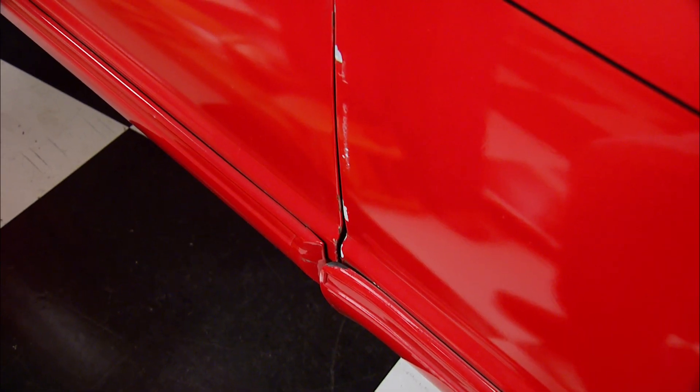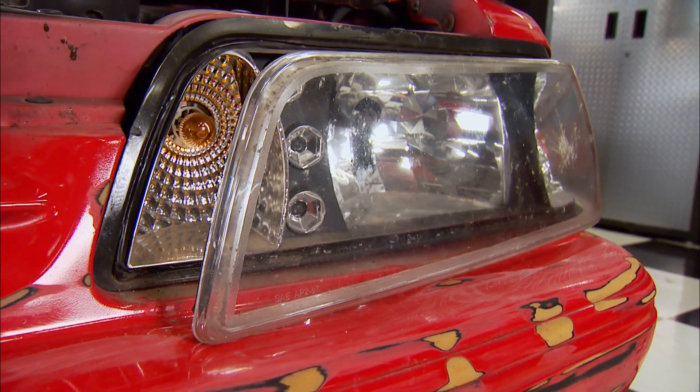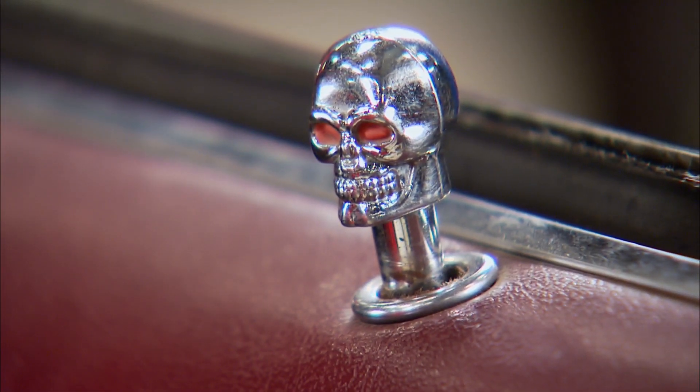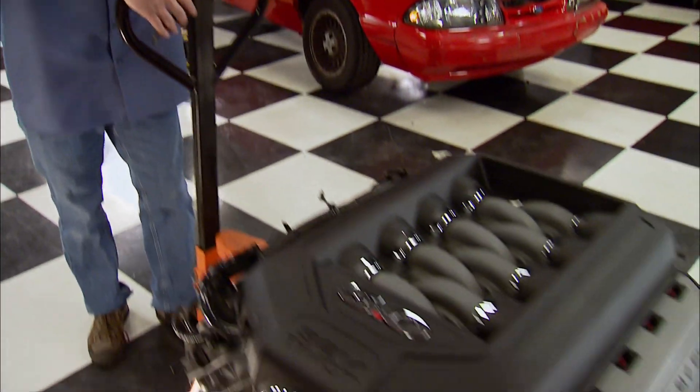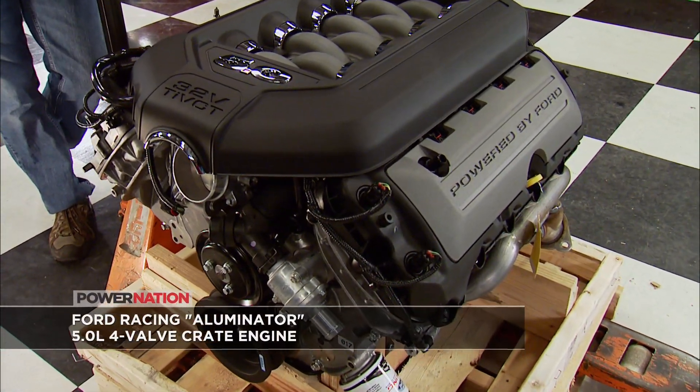The exterior is needing some attention too. The paint is rough, headlights are on their last flash, and the bumper cover needs some attention. After all that, there was some attempt to be cool. So what are the plans for our Mustang project? How about a Ford Racing Illuminator crate engine that cranks out 412 horsepower?